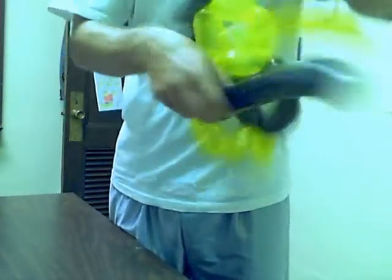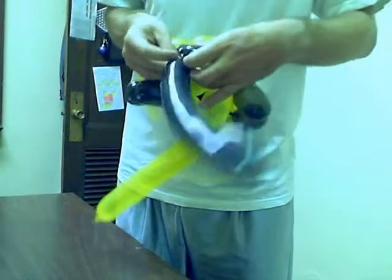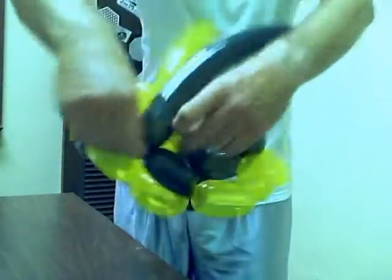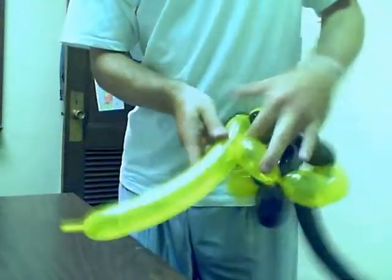A little bit of pressure here, so I've got to make sure it doesn't come apart like I did last time. I can bring it around this time twice or three times. Now this yellow one does the same sort of thing — ties up at the end.